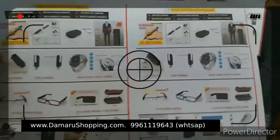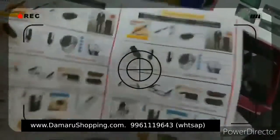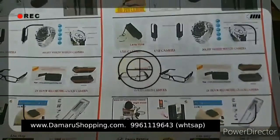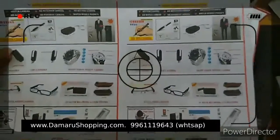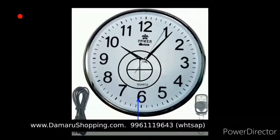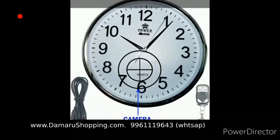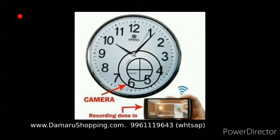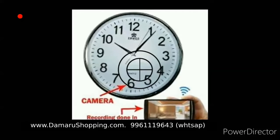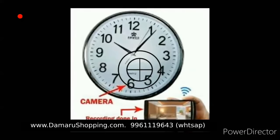The pen drive type, table clock, table fan, wall clock and camera — here is the wall clock. Backside memory, USB charger, Wi-Fi option. Here is the wall clock — this is a remote type.